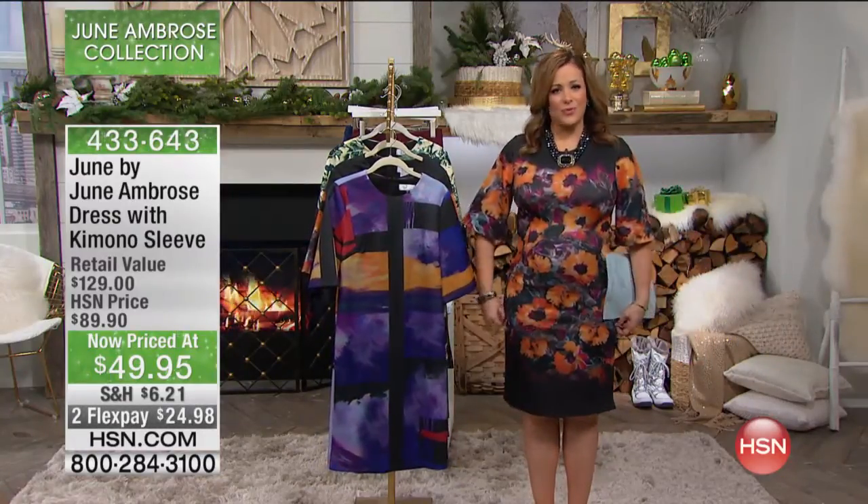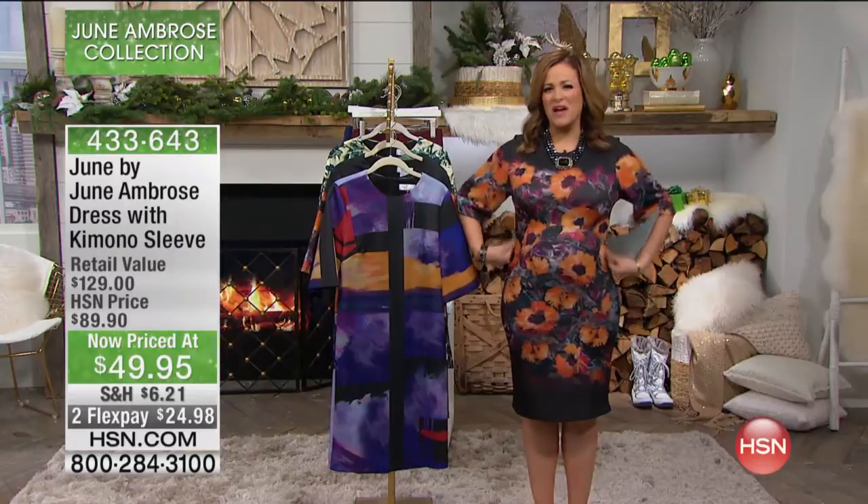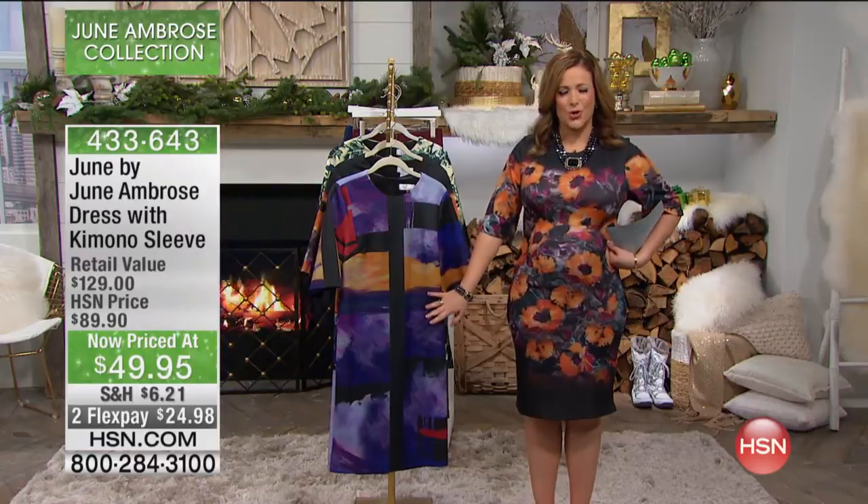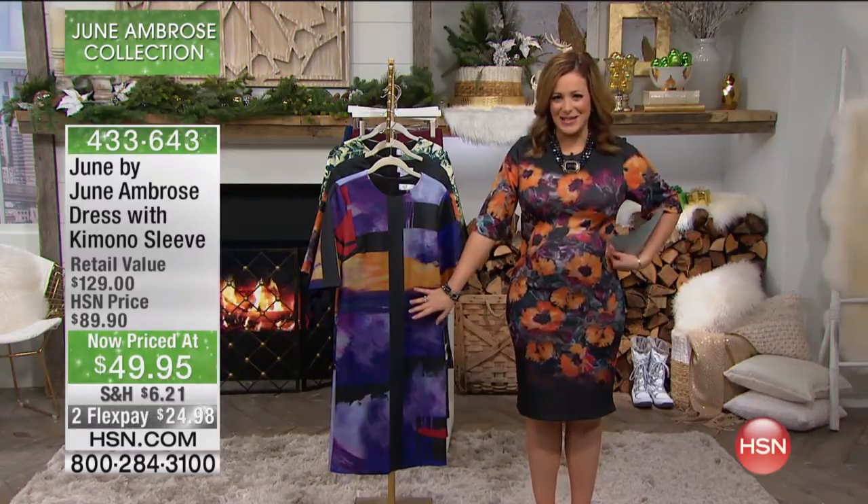The kimono sleeve dress — this is the one I'm wearing. I love this dress. I love clean lines that really show off a woman's body. Whatever size you are, I find that this dress is very flattering because it will show off your curves. It will show off your God-given gifts, right?